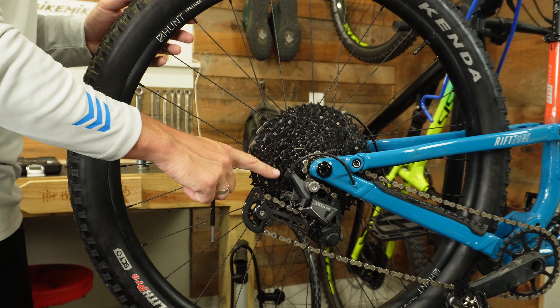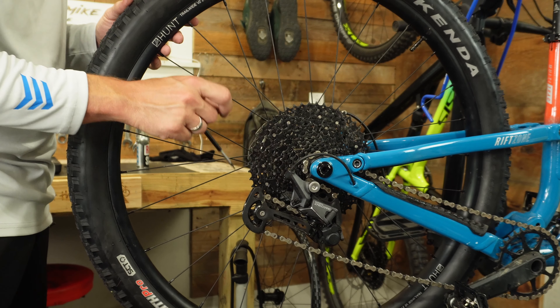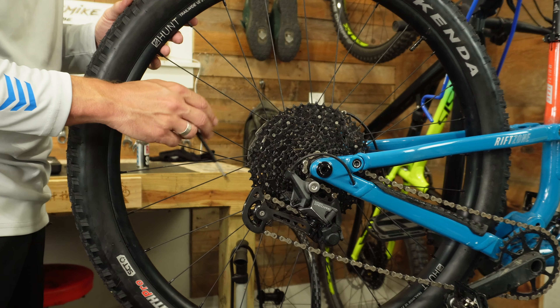There we go. You may have to make some adjustment to your B screw, as this hanger is just slightly different. All you'll need is a two millimeter allen key — just thread the B screw in appropriately and get it to the correct tension.